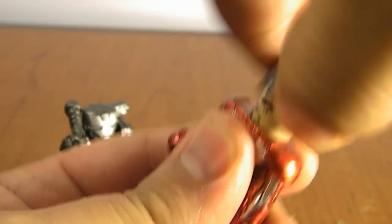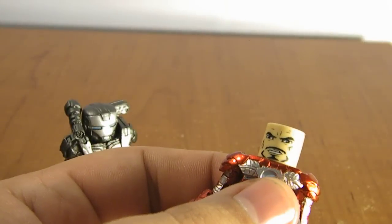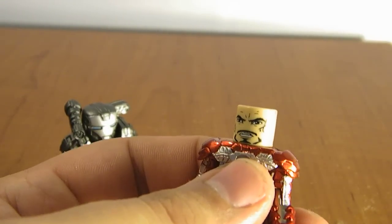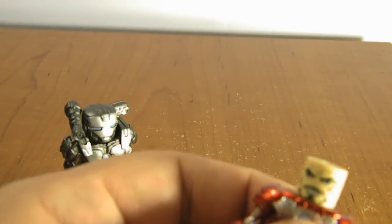He does not come with the open faceplate helmet, but he does have an angry face inside. Partially because if you've seen the trailer, the silver faceplate kind of forms from several different pieces, so it probably doesn't flip up.